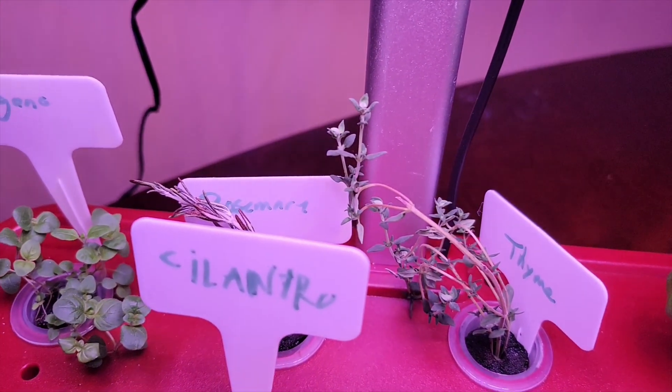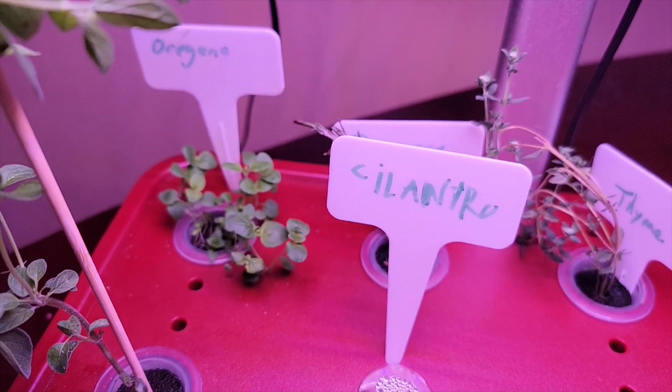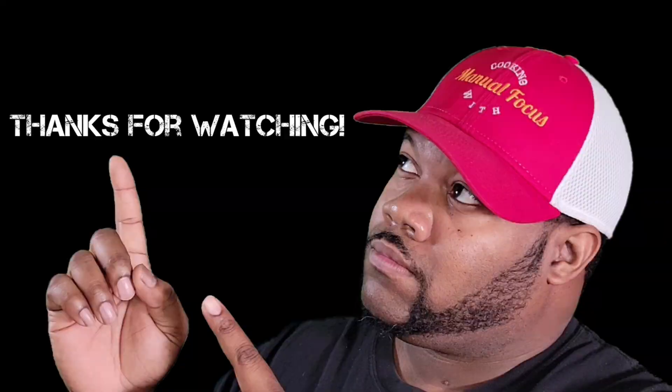Hopefully you guys like this review, this quick unboxing. If you do, hit that like button. If you're new to this channel, smash that subscribe button, and we'll see you guys pretty soon. Peace.